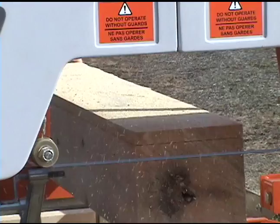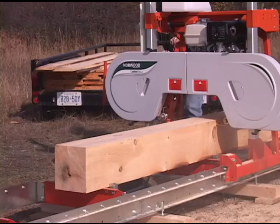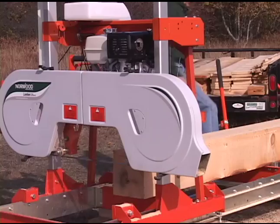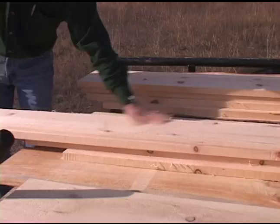The single-action operator control simultaneously activates the clutch and throttle. Thanks to the narrow kerf blade, you'll have a nice pile of lumber at the end of the day, not a pile of sawdust, and boards come off the mill so smooth and straight that just a light sanding is all you'll need.